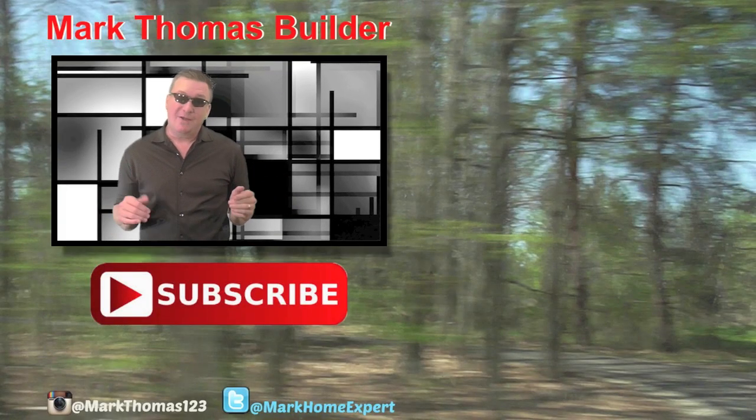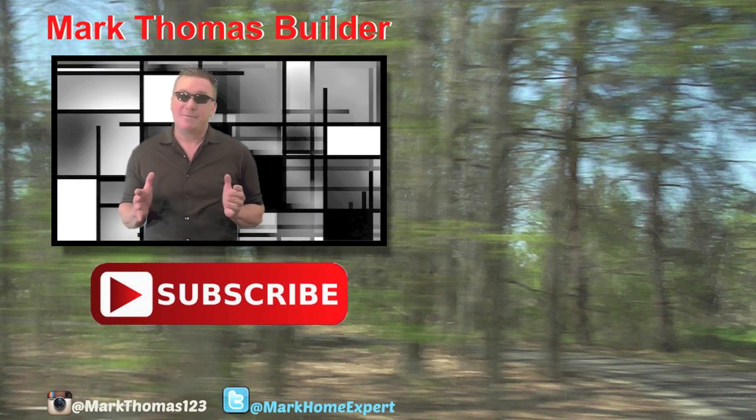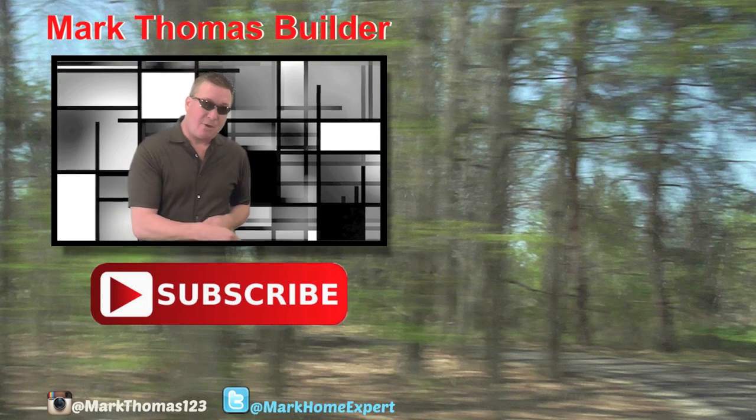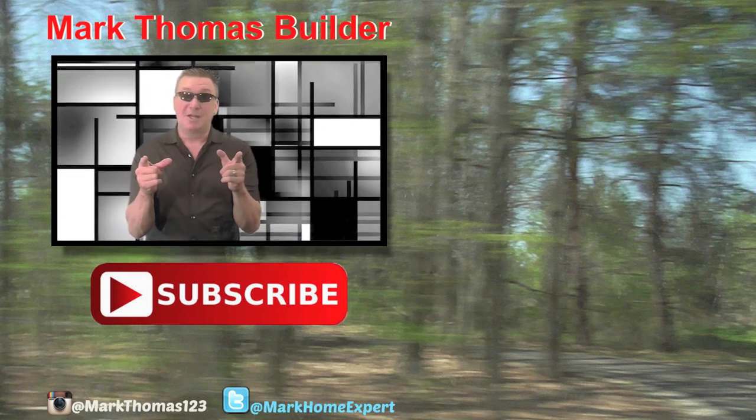I hope you liked this video. If you do, I think you might like a few of those to the right — click on those. And if you haven't subscribed to my channel yet, click on that red button down below and check me out on Twitter and Instagram. Thanks for watching. Enjoy.